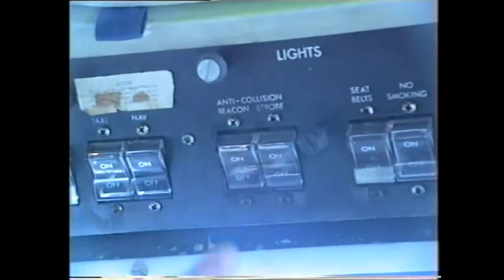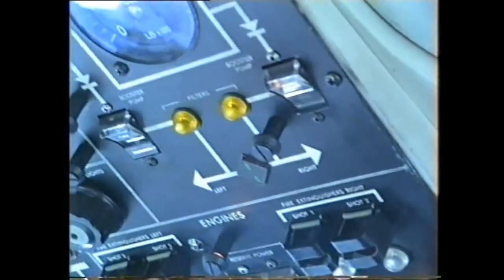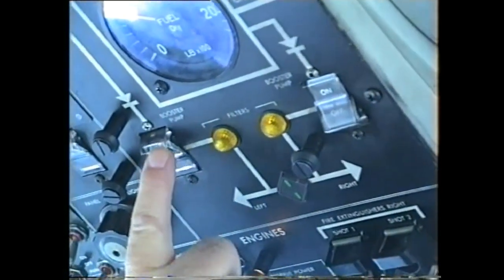Anti-collision beacon on. Anti-collision beacon on. Booster pumps on.